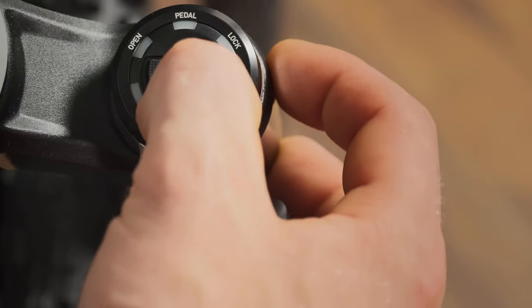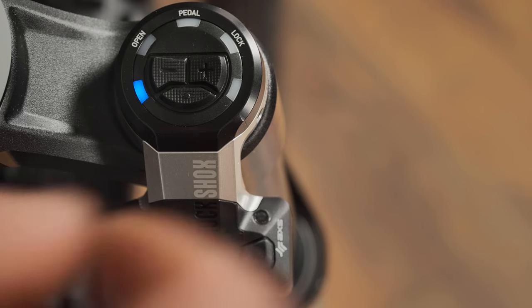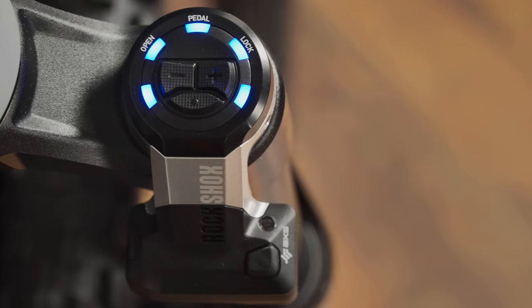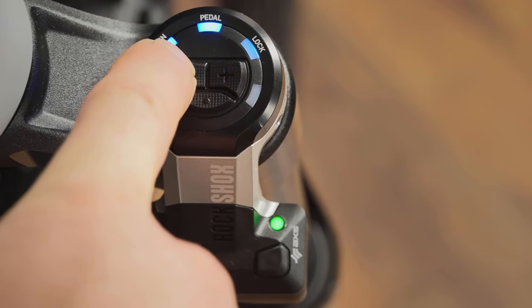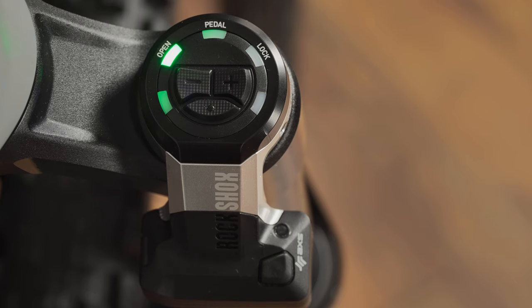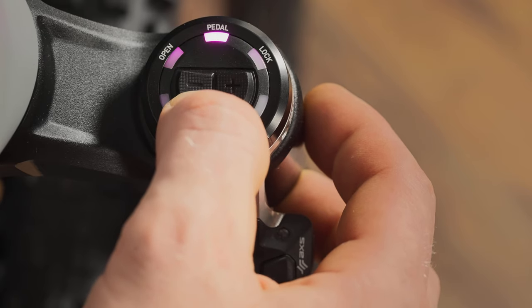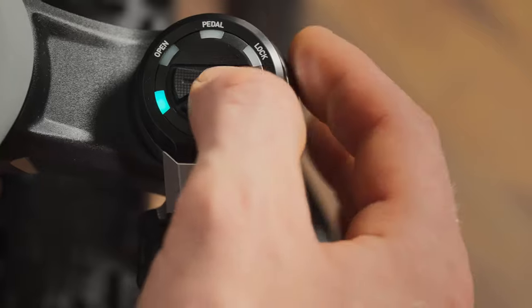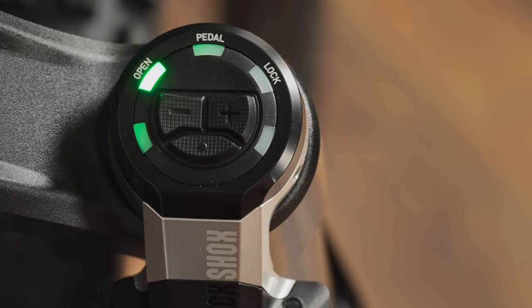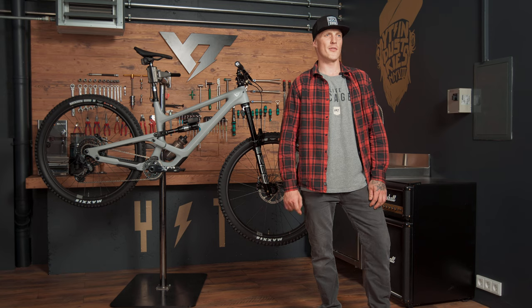Low speed compression for both fork and shock can be adjusted with the Flight Attendant control module in 10 steps. To activate fork compression adjustment, press and release the menu button until the LEDs turn blue. Adjustments can be done with the plus and minus buttons — every one of the five LEDs can be either dull or bright, indicating two adjustment steps each. To exit, press and hold the menu button for two seconds or wait 10 seconds. To adjust the compression of the shock, press and release the menu button until the LEDs turn silver. Use the adjustment buttons plus and minus on the control module to select your low speed compression setting. Exit by pressing and holding the menu button for two seconds or wait 10 seconds to return to auto mode.